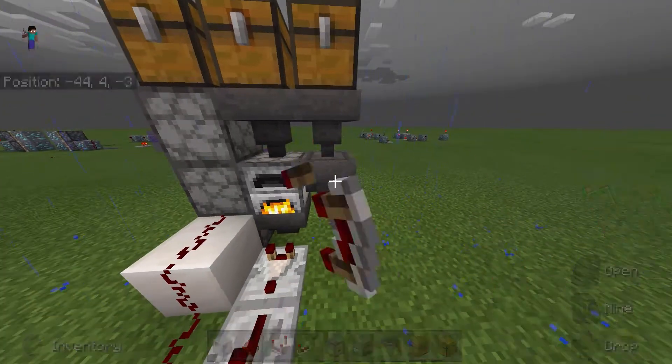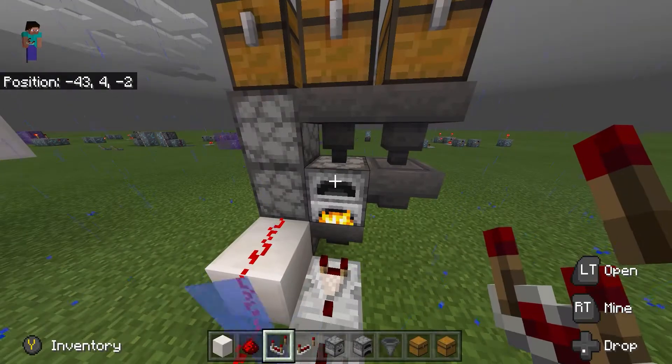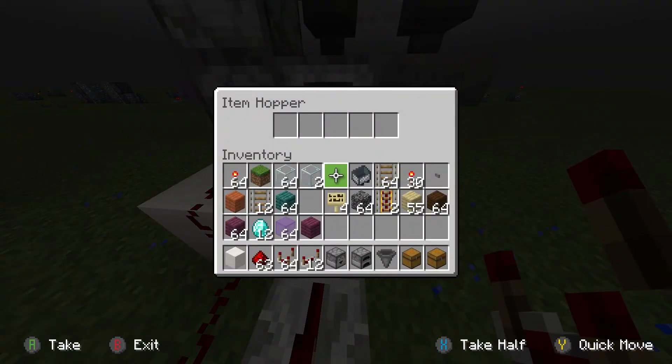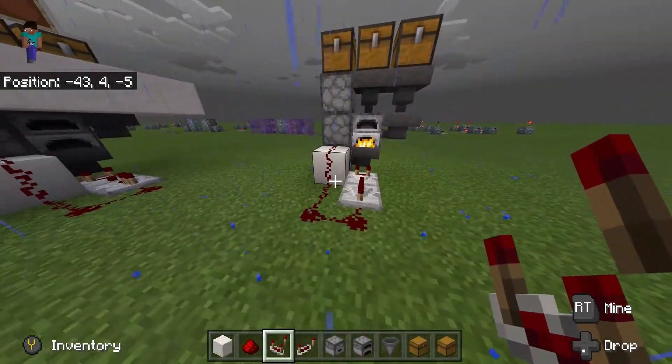So now wood will be going through these two hoppers and into the furnace, diamonds are coming through this hopper into the furnace, and all the completed ones will drop into here and immediately be pushed into the dropper. Every time it happens you can see that it lights up and pushes them into the top chest.